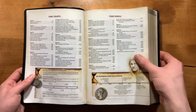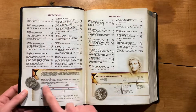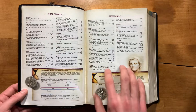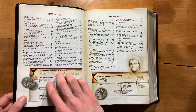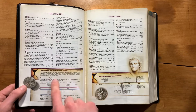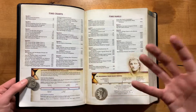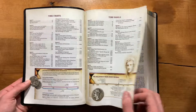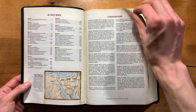Here are a couple of pages describing some of the different features. You have time charts and time panels. The time panels are focused on a particular period of history or event, while the time charts are a little more broad and sometimes cover multiple subjects — this one demonstrates Rehoboam and Jeroboam and the divided kingdom, with two separate information charts on those two kings. Then you have maps and your list of contributors.